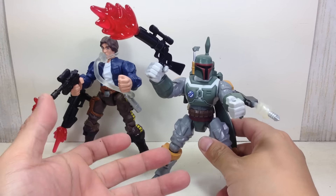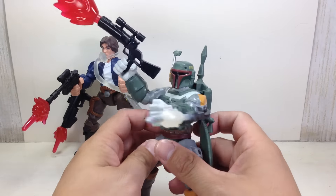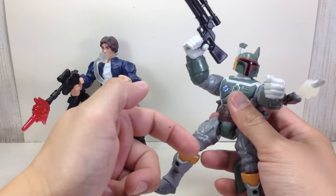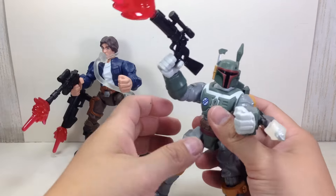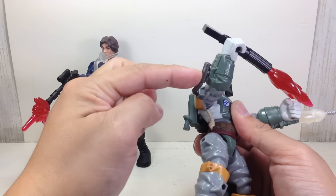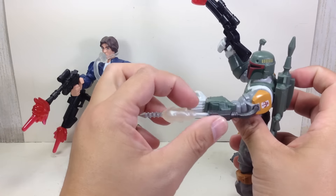Let's start with Boba Fett. Since I've already done a review of the single-packaged Boba Fett, this is exactly the same figure. He's got the same backpack and the same body mold. It's got the same blaster that came with the single-carded one. The only difference is on this side he's got the flamethrower, which does not have the flame.